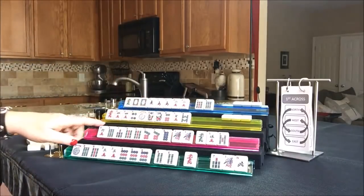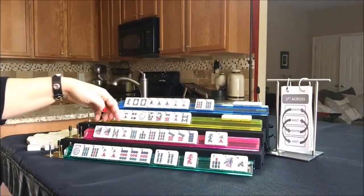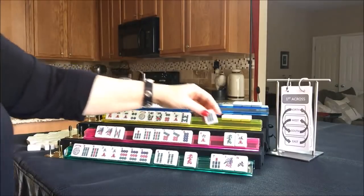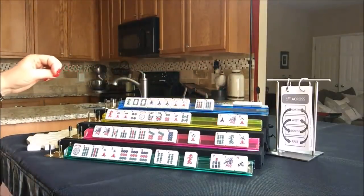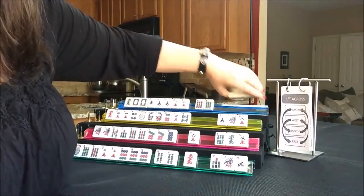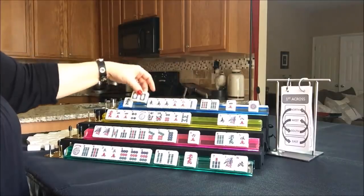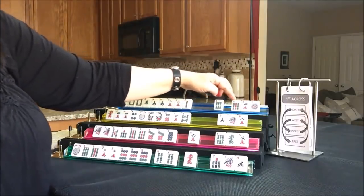Here we have a one bam - we could maybe play lucky thirteen, or we could still maybe play one, three, five, seven, nine. Let's get rid of the six bam. For West - no keepers at all, we'll discard those. We got a two - maybe we could play like numbers with dragons or a year hand. Let's discard those three. Oh my goodness, that would fit right into a lucky thirteen - let's pass those three.